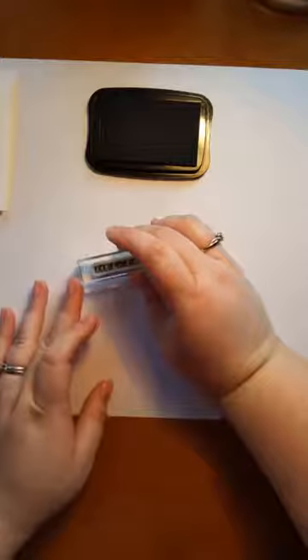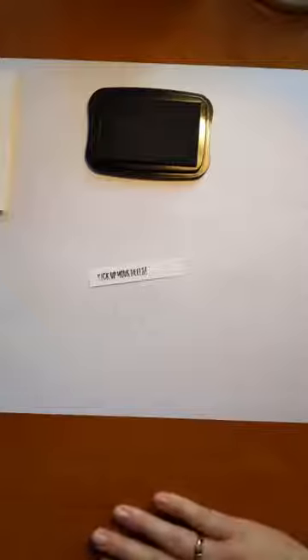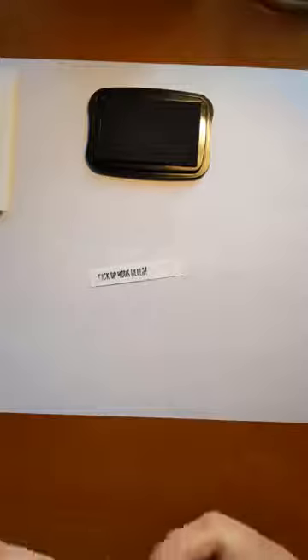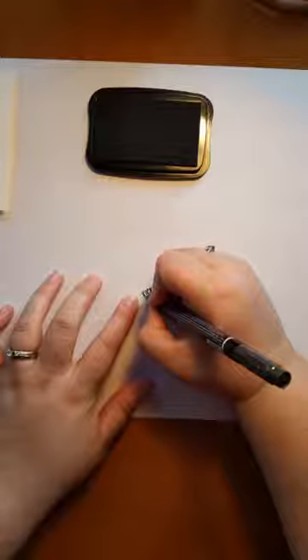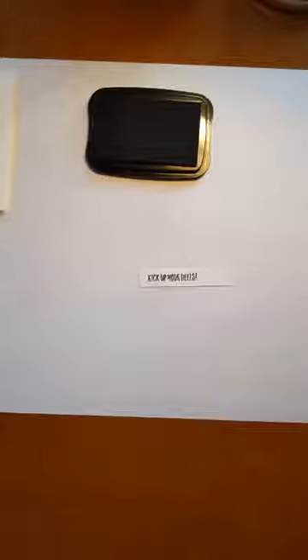I didn't stamp that very well, so we're gonna use the other side. I'm sitting kind of far away, so it's making it hard to see. That still didn't ink up very well, so what I'm gonna do is grab my stamp write marker real quick. It's just that K, so I'm gonna fill that in a little bit with the right side of the marker. There we go, that looks better. I have been having stamping struggles today — I've tried really hard to do lots of things and it has not worked out.